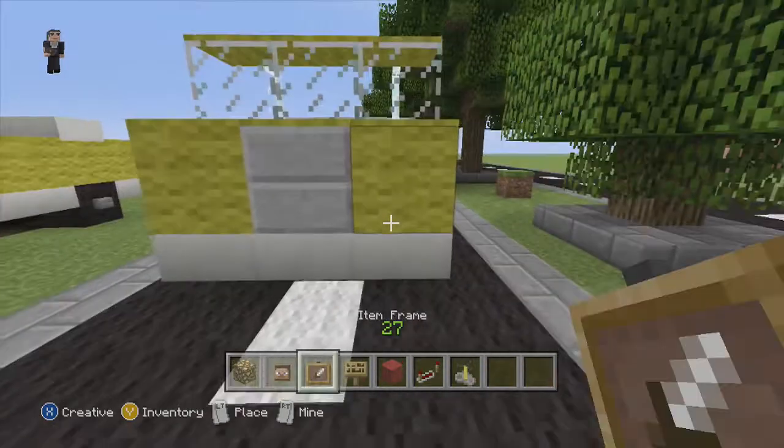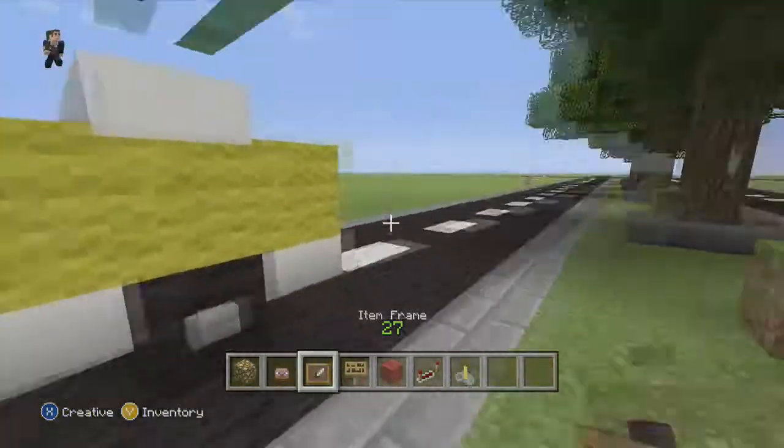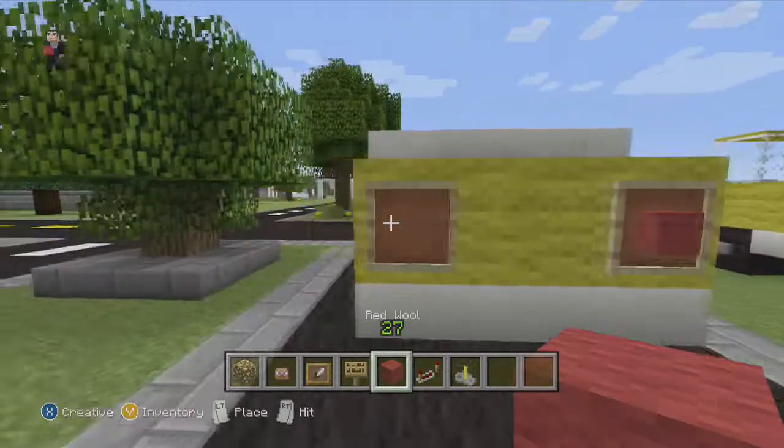Let's grab our item frames, put one here and here, and fill in the glowstone. Those are our headlights. For the taillights we're going to do the same — two item frames and red wool.